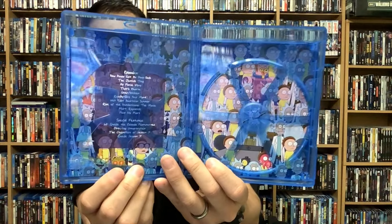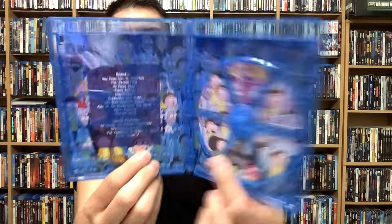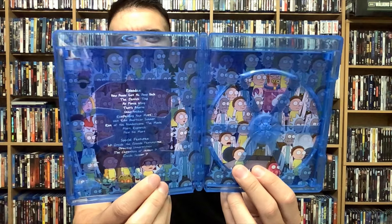Here's the Blu-ray disc, and the interior gives you the episode guide and special features with all the Ricks and all the Mortys. Here's the front, back, and spine for Rick and Morty Season 7, out now from Warner Brothers Home Entertainment. If you haven't gotten into Rick and Morty at all, give it a shot — it's just so much fun, so weird and out there. I appreciate the weird, so I highly suggest picking this one up.